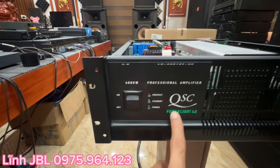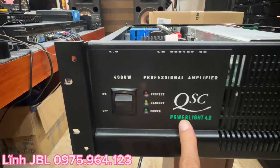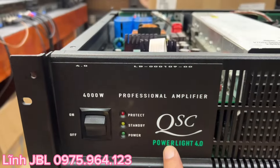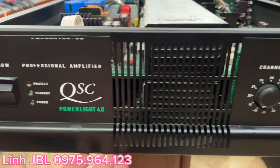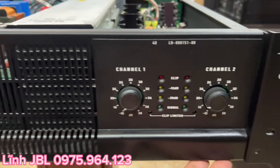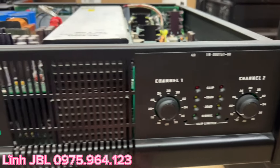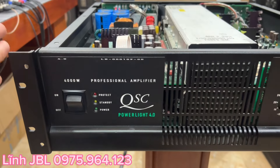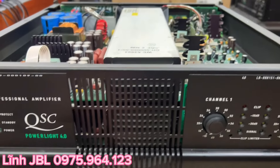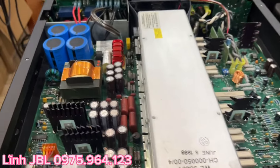Trước mặt các bác đây là một chiếc cục đẩy QSC 4.0 cực kỳ đẹp và xuất sắc. Cam kết với các bác là hàng xịn 100%. Lô này em đã lên quay tổng thể cho các bác rồi, và đây là đi sâu vào chi tiết của một sản phẩm nhé.